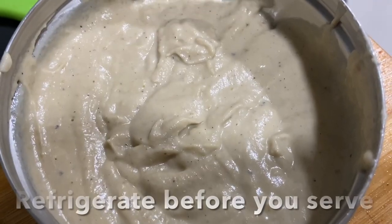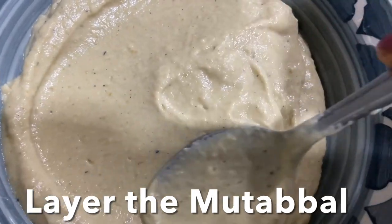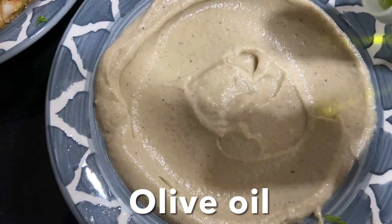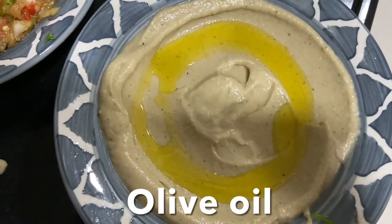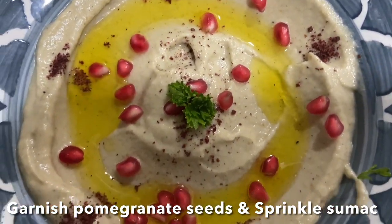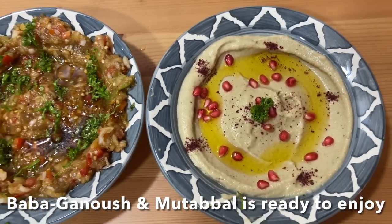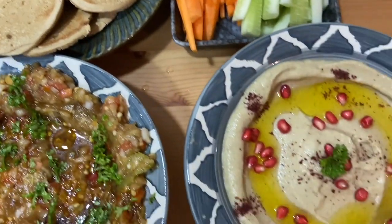Allow to chill for 30 minutes before serving. After 30 minutes, layer the mutabal in a serving plate and drizzle a generous amount of extra virgin olive oil. Garnish with pomegranate seeds and sprinkle some sumac spice powder. Voilà — baba ganoush and mutabal are ready to enjoy! You can enjoy baba ganoush with pita bread, any type of flatbread, and crackers, and mutabal with fresh salad like cucumber, crunchy carrots, and zucchini.